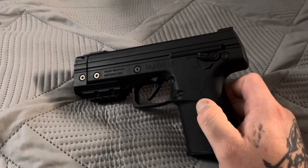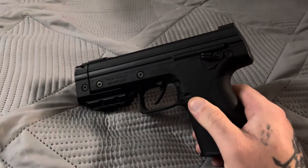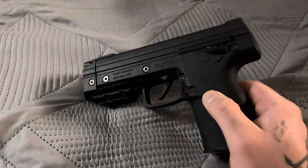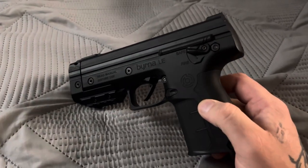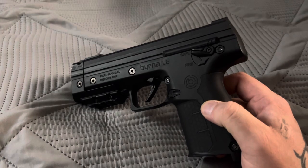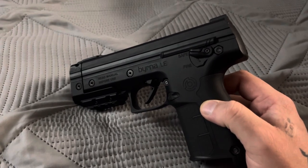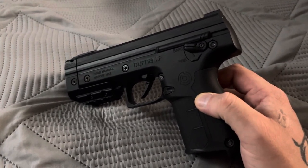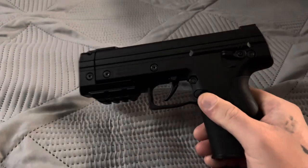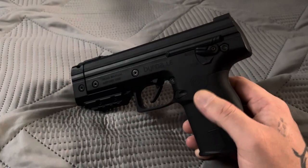They asked me to post a quick video to let all of you guys — the Byrna nation — know: if you have the LE and you're having issues like I'm having, contact Byrna right away and explain it to them. If they cannot fix it, they'll most likely be able to send you a new replacement launcher. A couple of you out there have mentioned you're also having issues with balls rolling out.